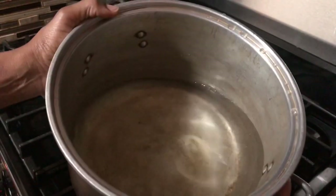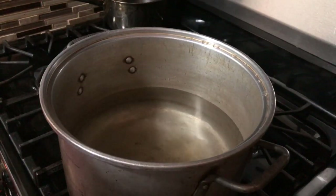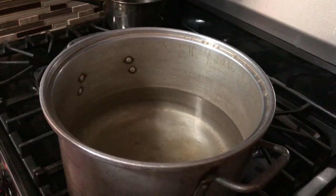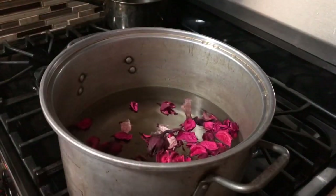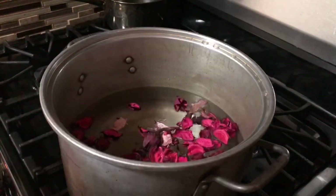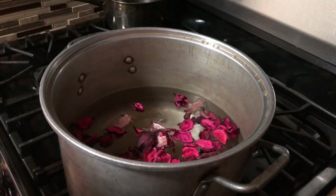Fill it about halfway, as you can see, and get whatever herbs you're using and open them up. This is a video I've been thinking about doing for quite some time. Right now, as you can see, I'm using some rose petal leaves and I'm also going to be using chickweed, which is really, really good for many things.